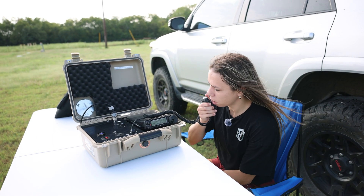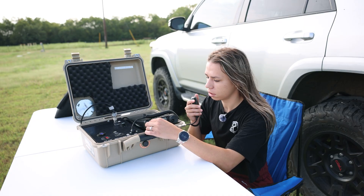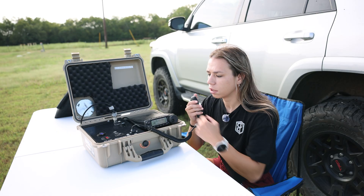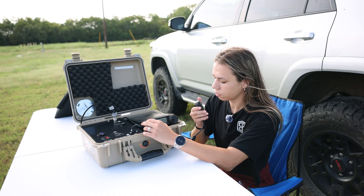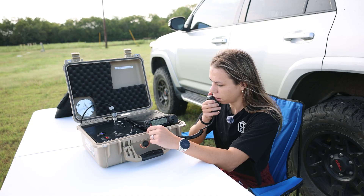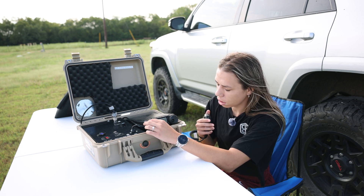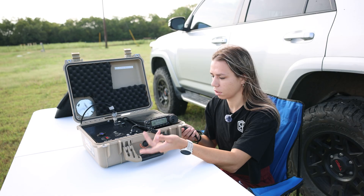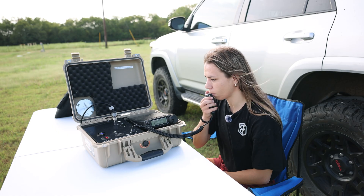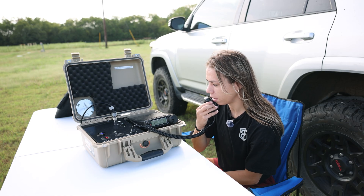Calling CQ on 10 meters: Kilo Juliet 5 Lima X-Ray Papa. We heard a station — Kilo Number 6 India — give a report of 5 and 1 back to us. We continued calling: Kilo Juliet 5 Lima X-Ray Papa, repeatedly attempting to make contact on 10 meters.